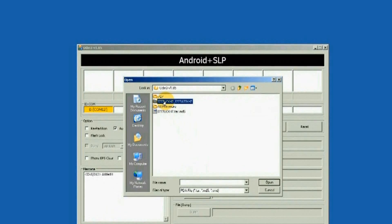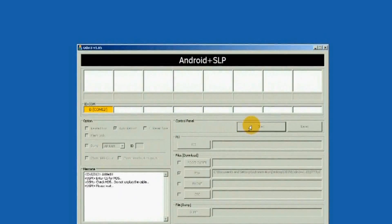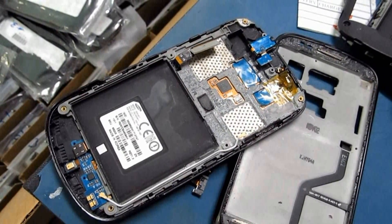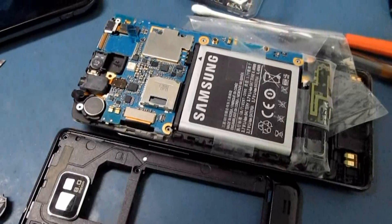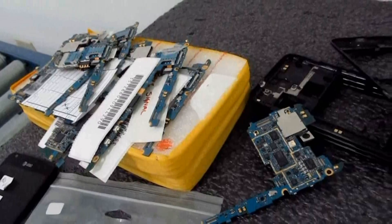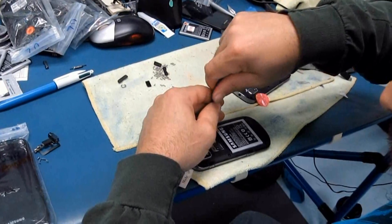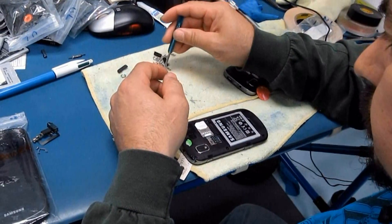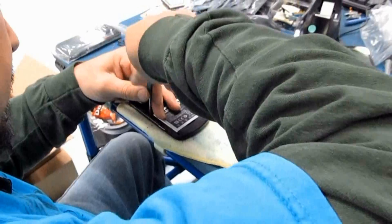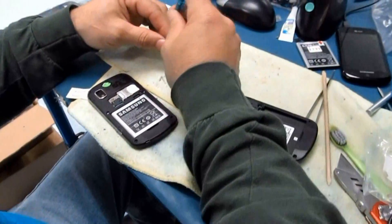Sometimes there are severe hang or frozen problems due to hardware issues — if the device suffered water damage, was heavily dropped, or has oxidation buildup inside the phone's PCB board. This problem can only be fixed by hardware calibration followed by firmware or software calibration. A mobile phone technician with good soldering skills is the only one who can do this job.